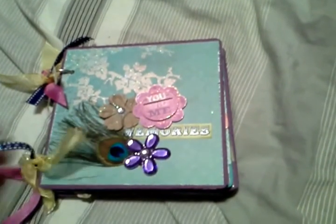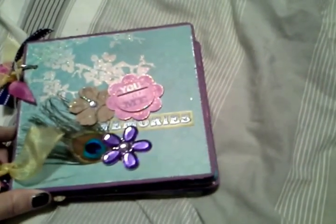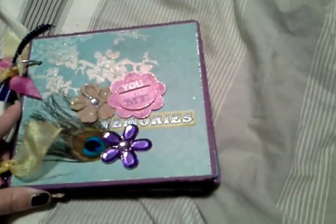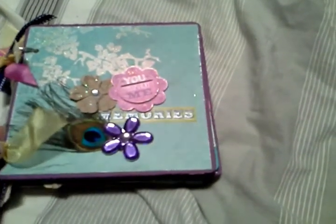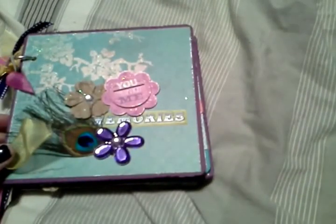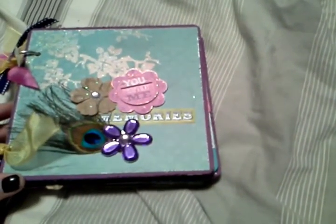I like making mini albums; I don't get to make a whole lot of them, so when I have the opportunity I try to do it. But I am looking forward to getting back into my 12x12 layouts because I kind of get bored with mini albums. Thanks for watching — we'll see you soon, bye!